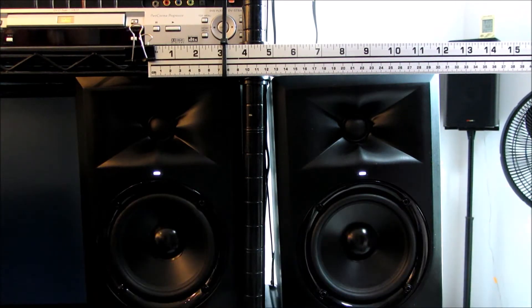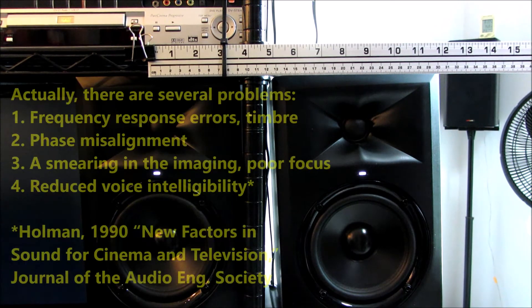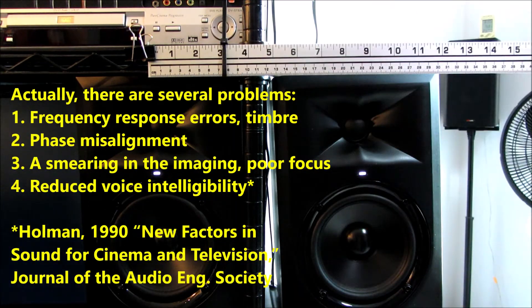Comb filtering is an effect you get whenever you have two speakers reproducing the same channel of sound into a room. However, at different distances, there's a constructive and destructive effect with the waves coming out of the speaker that changes the tonality, so that the frequency response goes kaflooey. You'll hear that quite easily with the pink noise. Here we go.